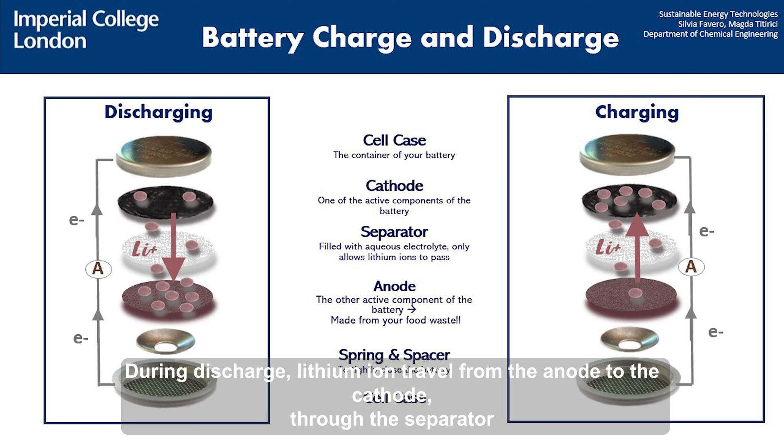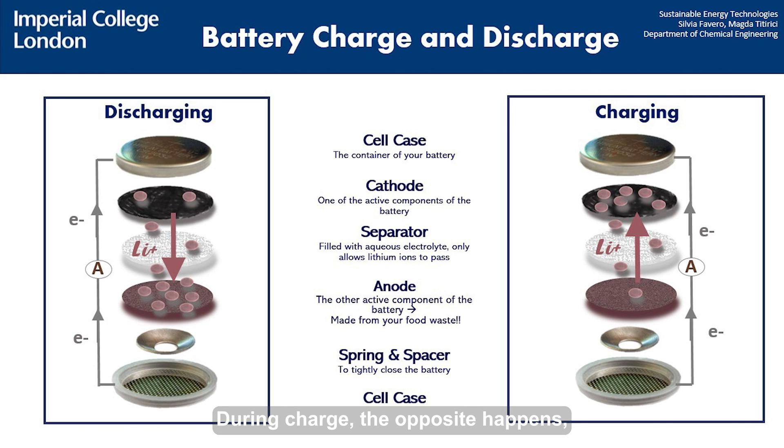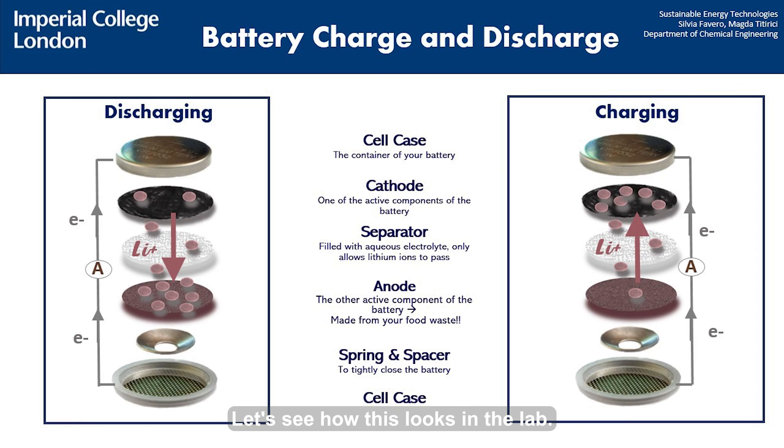During discharge, lithium ions travel from the anode to the cathode through the separator and generate a flow of electrons in the opposite direction. During charge, the opposite happens and lithium ions are transported once again from the anode to the cathode. Let's see how this looks in the lab.